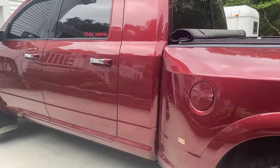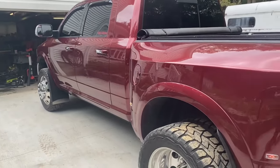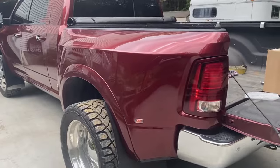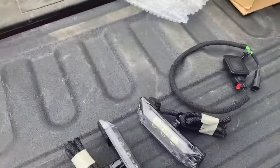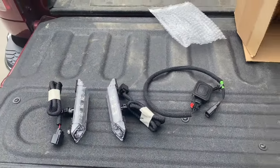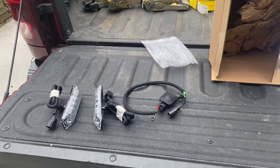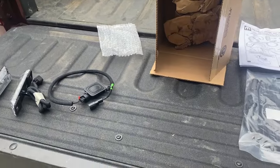Welcome back. So when I ordered this truck — it was a special order, my name's on the window sticker, I picked out which options I wanted — one of the options that to this day I have no idea why I didn't get was the factory bed lighting. It was a super cheap option at the time. I kicked myself for not doing it.